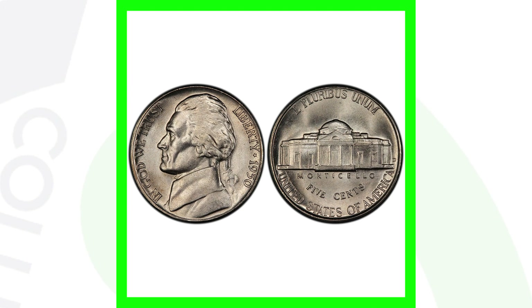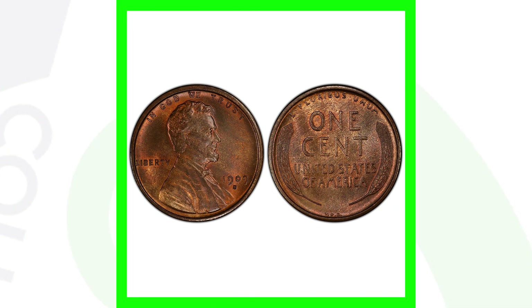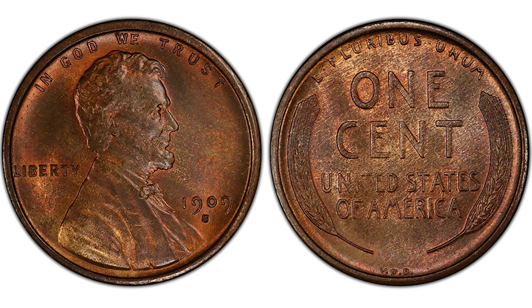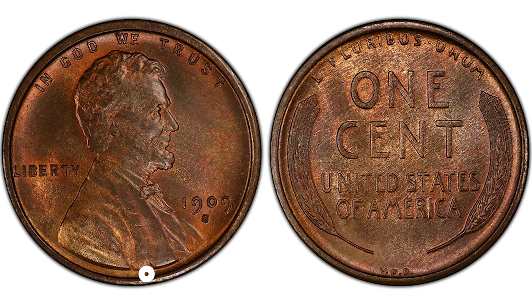The next thing that makes a coin valuable is low mintage — meaning they produced a low amount of those coins. The 1950-D Jefferson nickel is a low mintage coin; they only produced a little over 2.6 million, making it extremely hard to find in coin rolls. For pennies, the 1909-S VDB — with the VDB initials on the back — is extremely rare, with only about 484,000 produced.